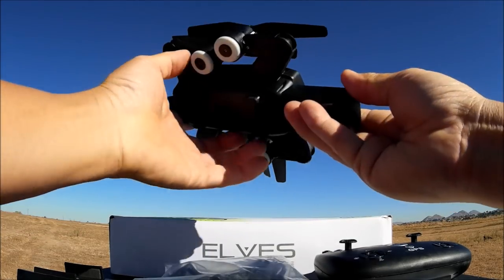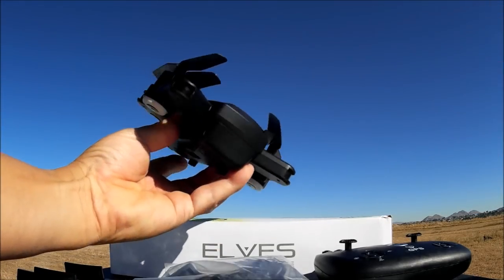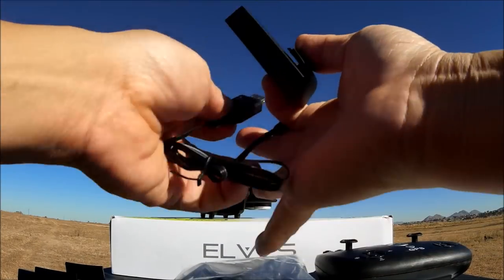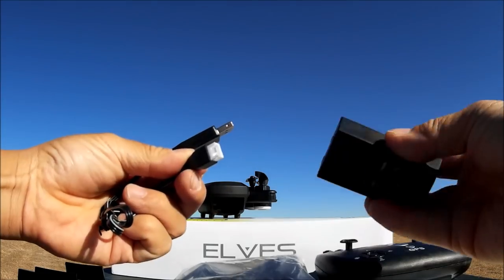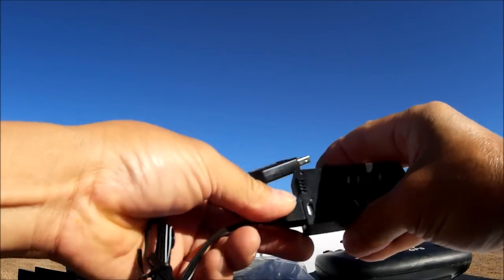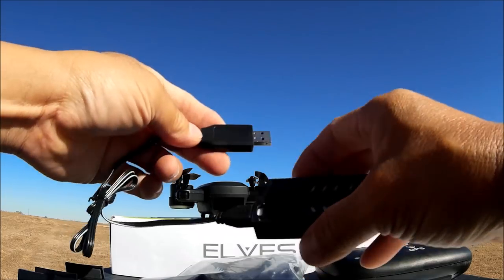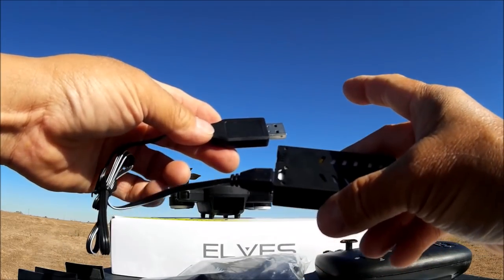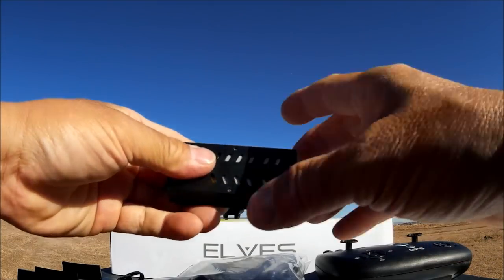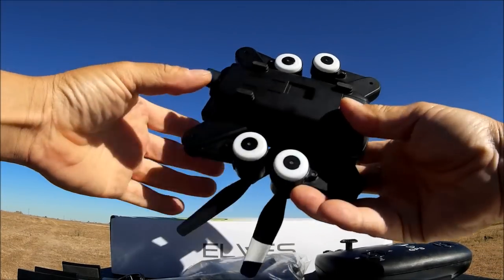The battery is supposed to give you a flight time of 8 to 12 minutes, which is a pretty good amount. You just slide it in and click it into place. Since we have the on/off switch, you can just power up the quadcopter that way. We're also provided with a USB two-cell balance charge connector — plug it into a USB power source, the light turns on while charging and turns off when done. That took about an hour.